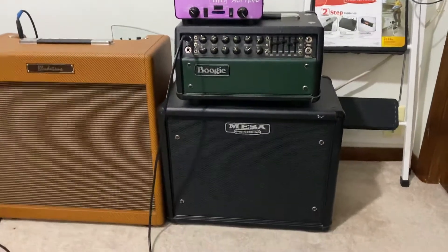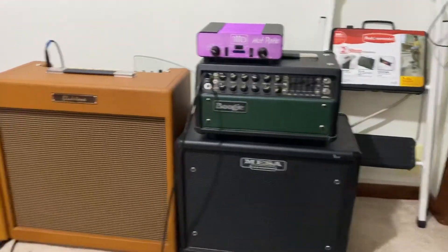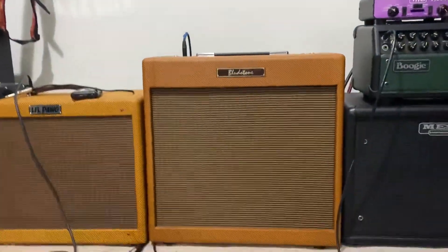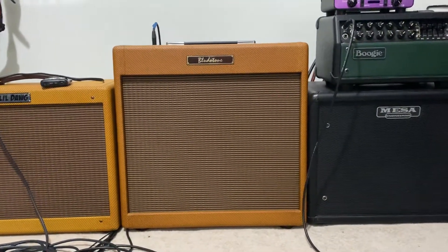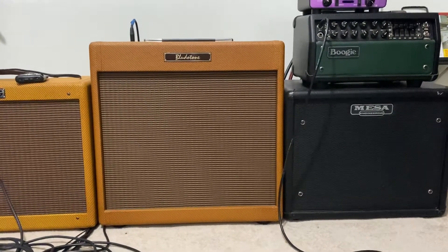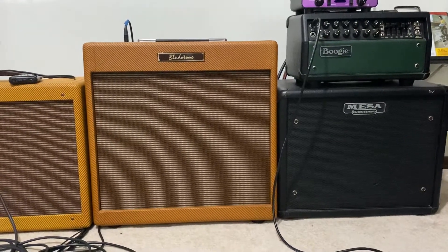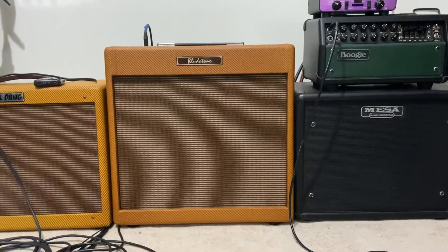It also does nice cleans and it's got a lot of options. That THD Hotplate is actually connected to the Bluto Tone DK30, built by Brandon Montgomery right out of Denver. That's the Davey Knoll signature model, and that is my amp. It's loaded with a Celestion Alnico Ruby, it's 30 watts, and it is absolutely phenomenal.